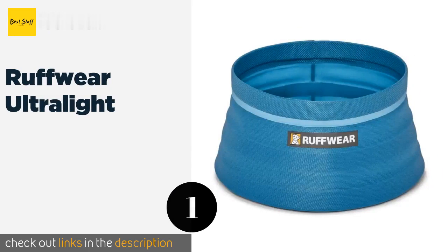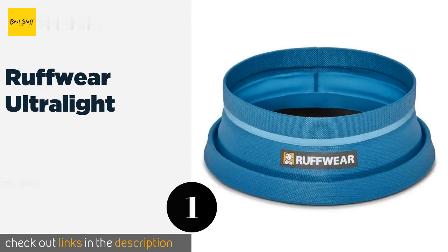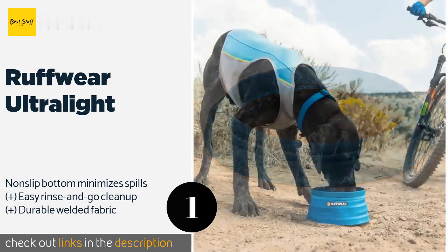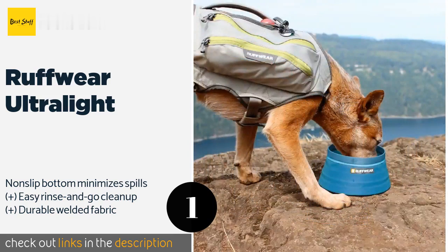The first product on our list is the Ruffwear Ultralight. The Ruffwear Ultralight is the ideal choice for the pooch going on a multi-day overland trek, especially considering his or her human partner will likely be the one carrying the gear. It folds flat and pops up in seconds, and impressively weighs less than three ounces.